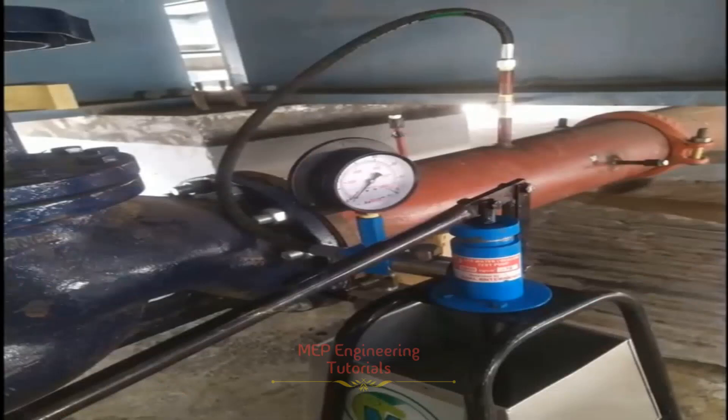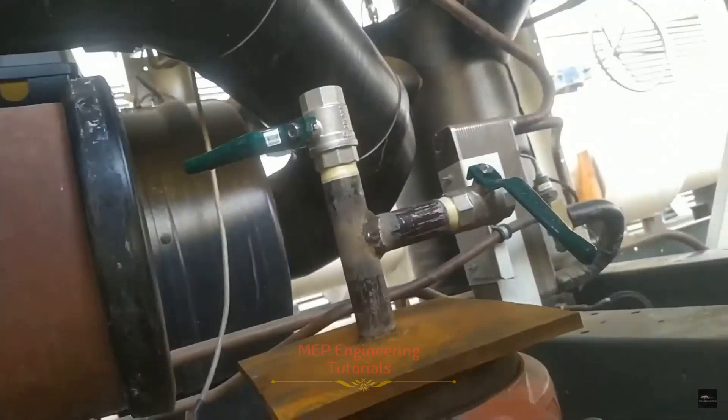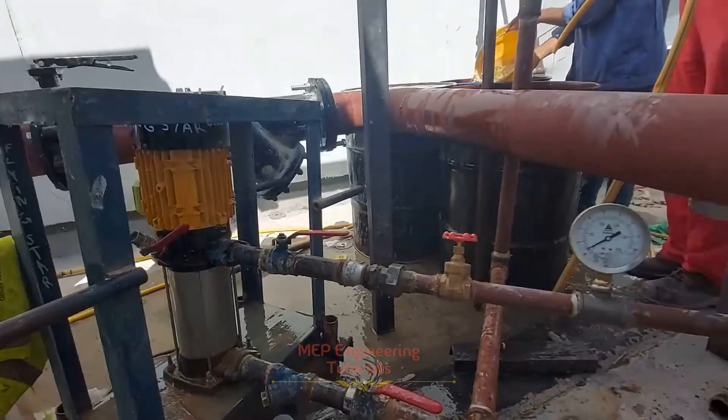Make sure that prior to starting the hydrostatic pressure testing, all test points are installed on the piping. The pressure gauge should be fitted adjacent to the pressure pump. The water filling point will be installed at the lowest point of the system, and the vent valve at the highest point, piped to a drain point. Pressure gauges with a valid calibration certificate must be fitted adjacent to the pump, and this calibration certificate must be submitted as a reference record. As you can see in the picture, the pressure gauge is attached adjacent to the pressure pump.